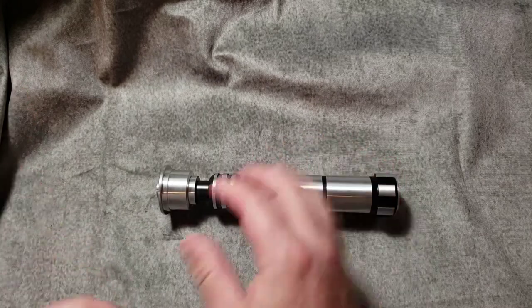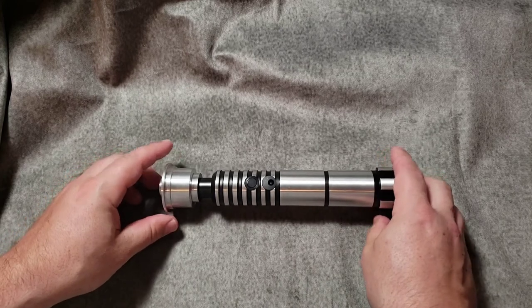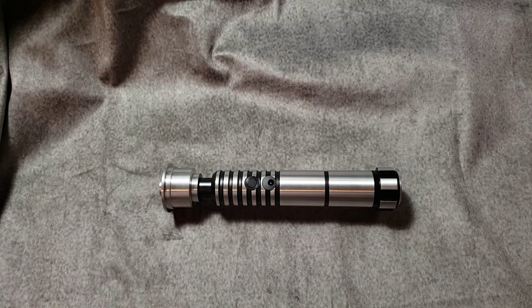There you go — that is a Shoto saber by Saber Forge, the Chosen version. Hope you enjoyed the review. If you planned on installing it, hopefully this gave you a couple of tips and insight into doing an install of your own. Installing your own saber is a pretty cool thing to do — you can really call it your own and make a little hobby out of it. Check back often, subscribe and like. Take care and God bless.